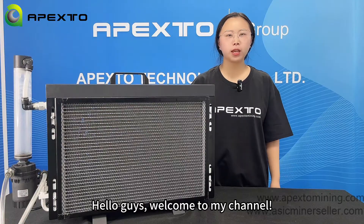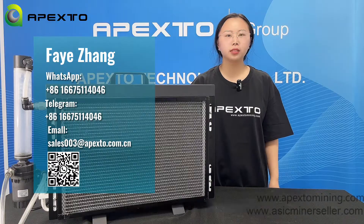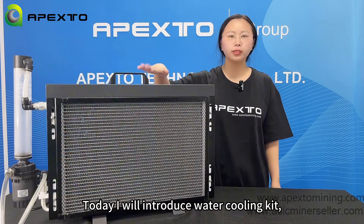Hello guys, welcome to my channel, this is FaiFairPastu. How have you guys been doing? Today I will introduce the water cooling kit.